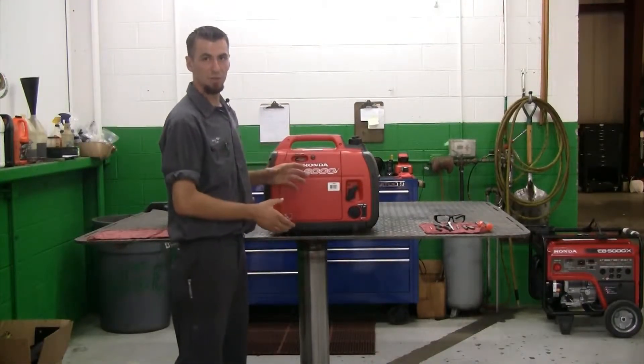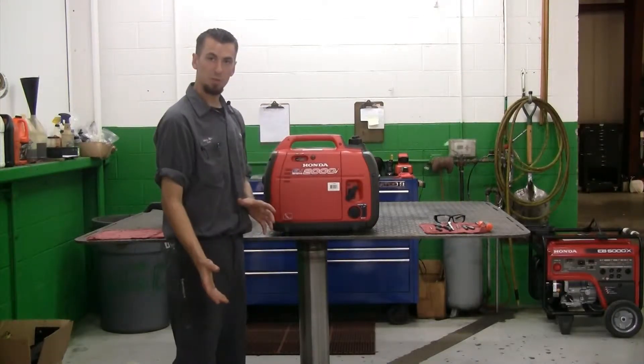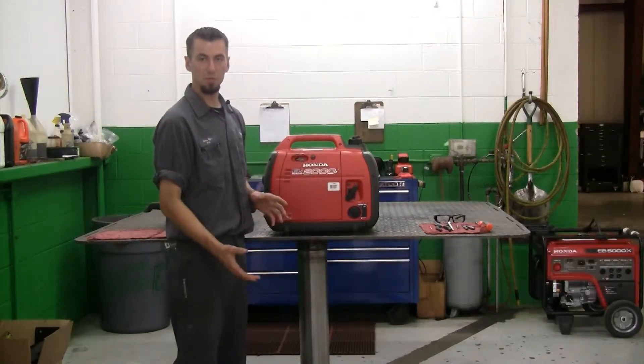When doing the oil change on your Honda generator, you want to make sure that you run it to an operating temperature in order to ensure that everything drains properly and you get a faster drain when you're draining the oil.